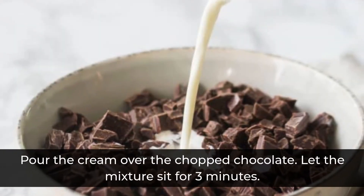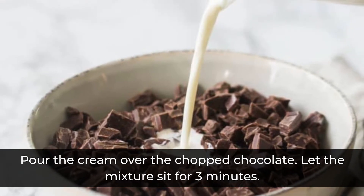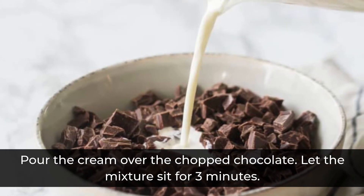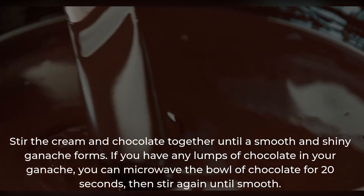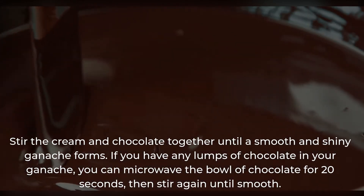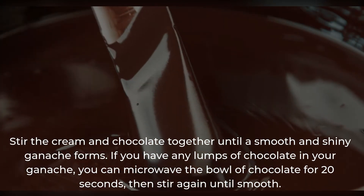Pour the cream over the chopped chocolate and let the mixture sit for 3 minutes. Stir the cream and chocolate together until a smooth and shiny ganache forms. If you have any lumps of chocolate in your ganache, you can microwave the bowl for 20 seconds, then stir again until smooth.